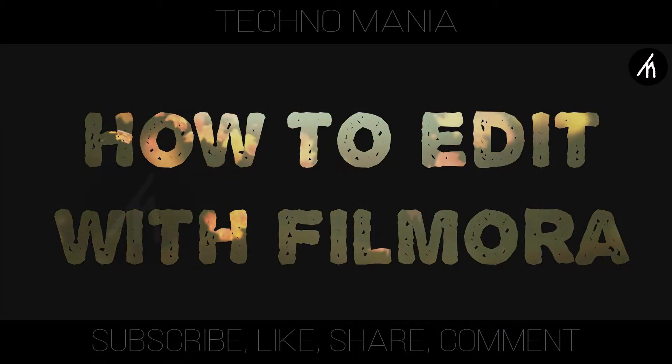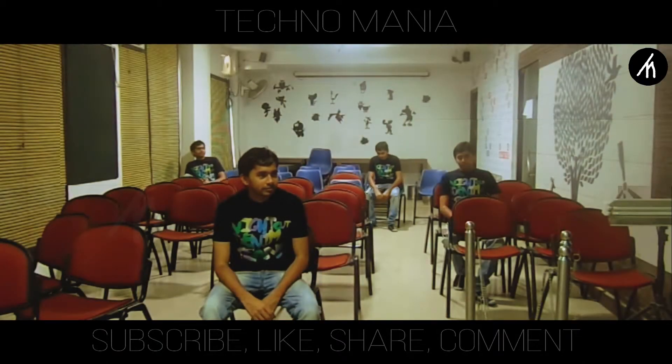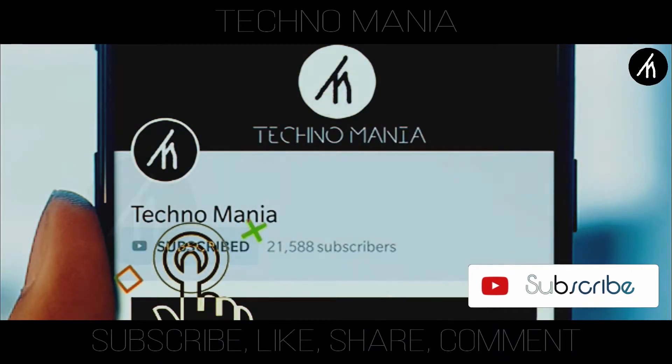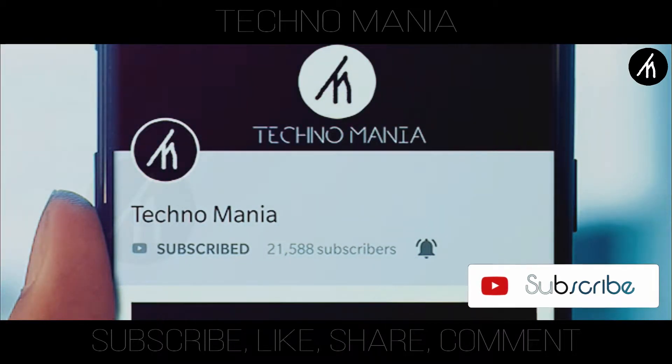In this tutorial on how to edit with Filmora, I am going to teach you how to create a clone effect with Filmora. Subscribe to our channel and hit the bell icon to get notified for more amazing tutorials that are yet to come.